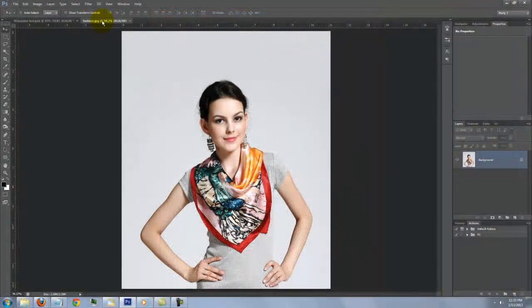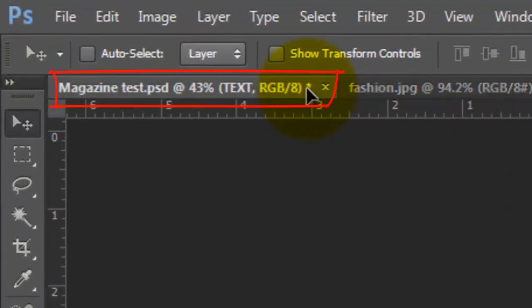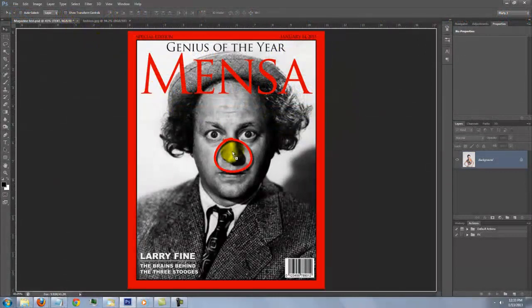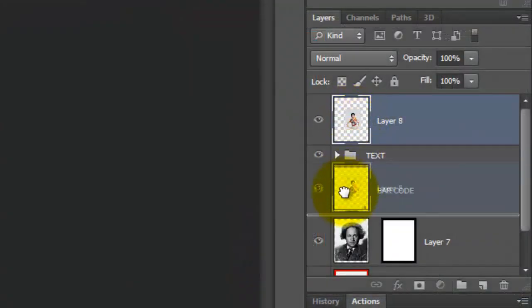Open the photo of the person you'd like to place on your cover. To get it into your magazine document, press V to open your Move Tool and drag your photo up onto the tab of the magazine file. Without releasing your mouse or pen, drag it down onto the magazine and then release. Drag your photo below the barcode.